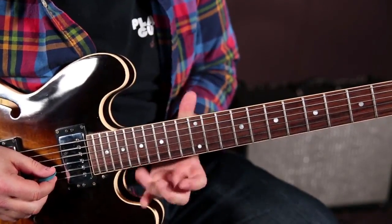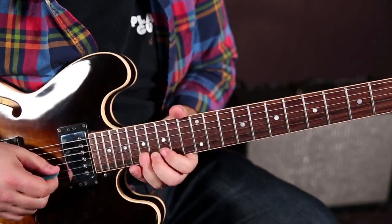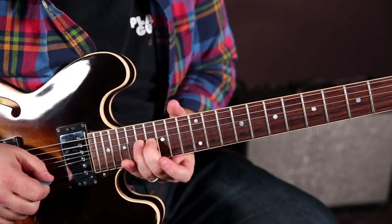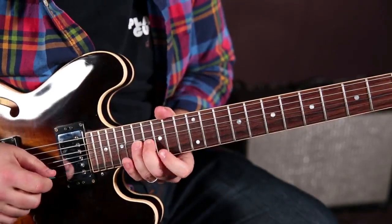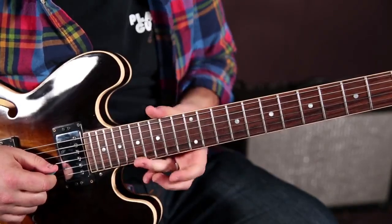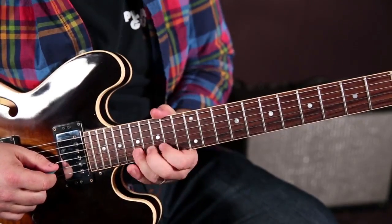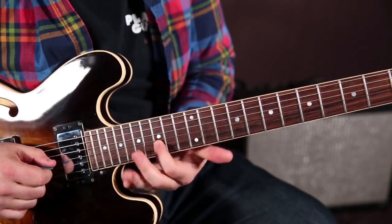There's this really cool trick where you're bending the 17th fret of the B string up a whole step, then you go 15 to 17 on the high E, then roll your ring finger back to the 17th fret of the B and bend it again, and then release it to the root.